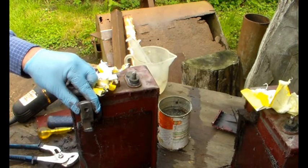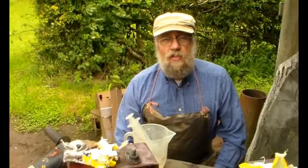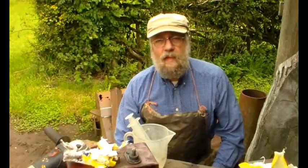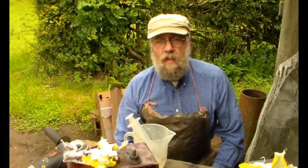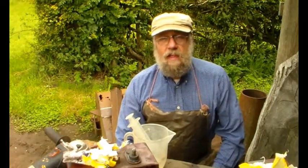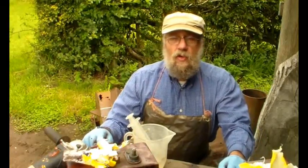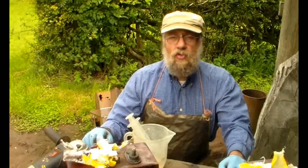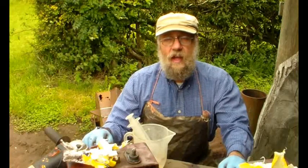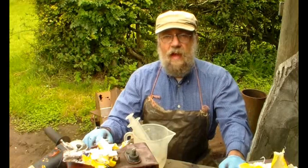So there you go - hopefully you've enjoyed this brief period of battery experimenting. Please click the like button and subscribe if you haven't already. I really do value your comments - as long as they're not abusive or totally negative, you know my policy. Catch up with you soon, cheers for now.